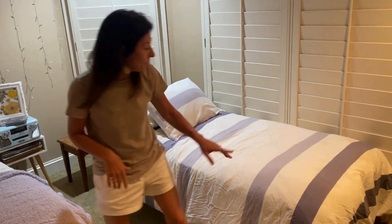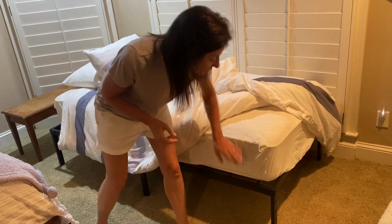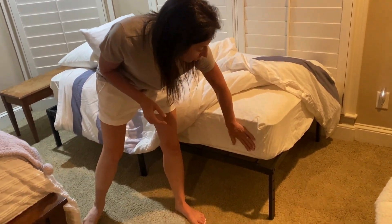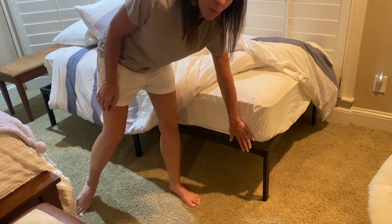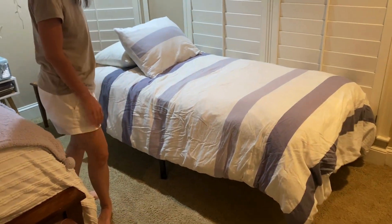Basically you have to frame the mattress here and we just throw a twin mattress right on top. This is what your frame looks like when it's under there. We're actually going to cover this with a fitted sheet so that it covers it up nicely, but look how cute that is.